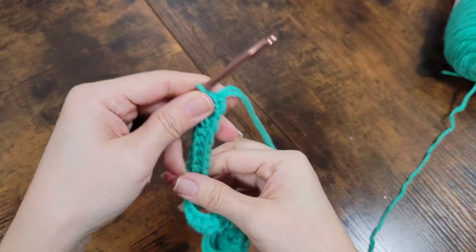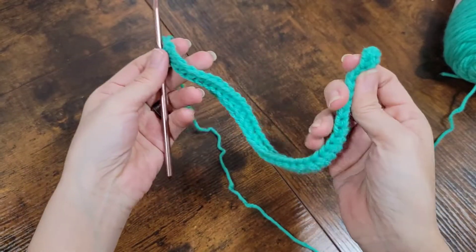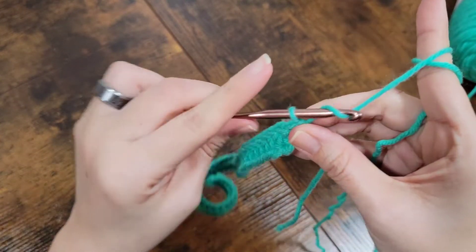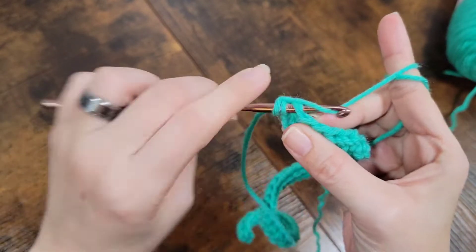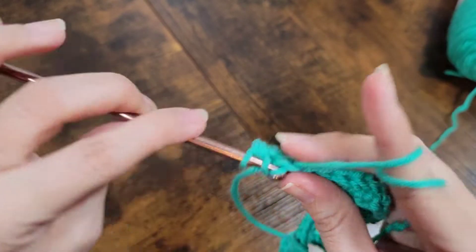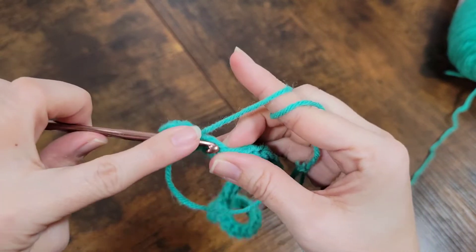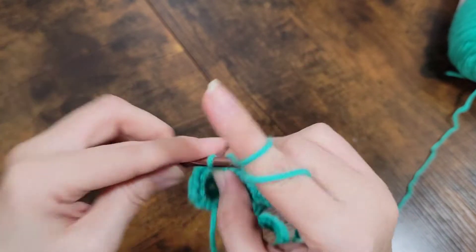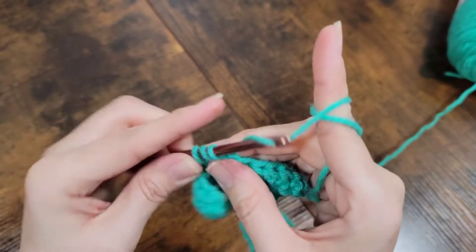Okay guys, so I got my first row of half double crochets done. Now I'm going to turn my work, chain up one, and all the rest of this whole project is going to just be half double crochets. That's pretty much all you're doing until you get to the desired width of your project.